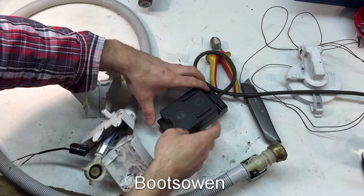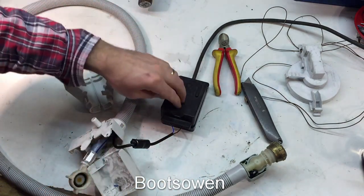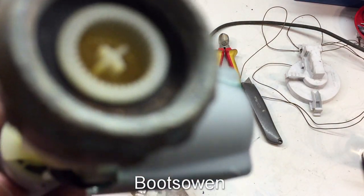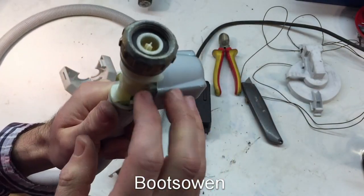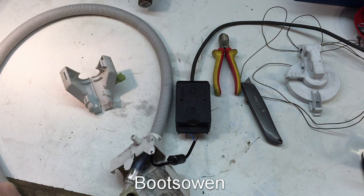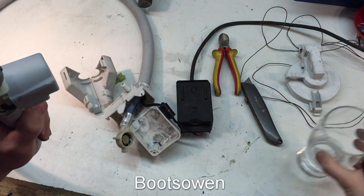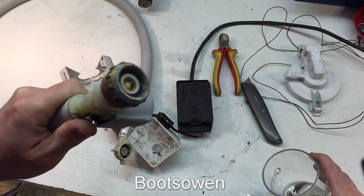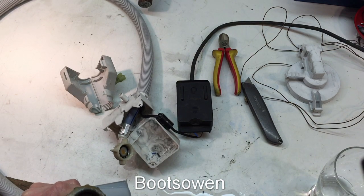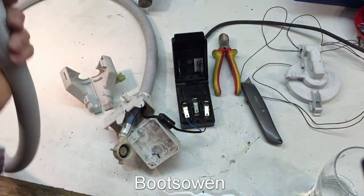I've got a little safety block here. Can you hear that? It's making noises and quite a vibration. So when it's energized — if I blow down this pipe — you can see the valve is open. When the electricity is on, the valve is open, and if I cut the electricity, the valve is shut. You can't blow in there at all.